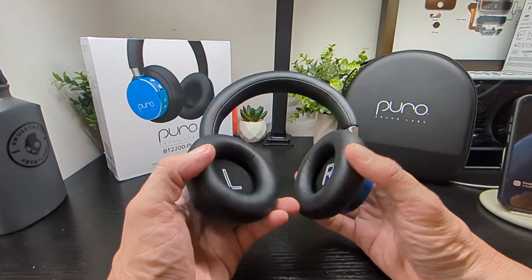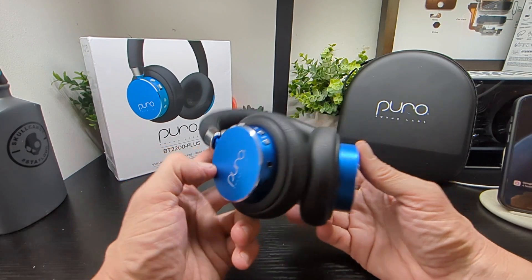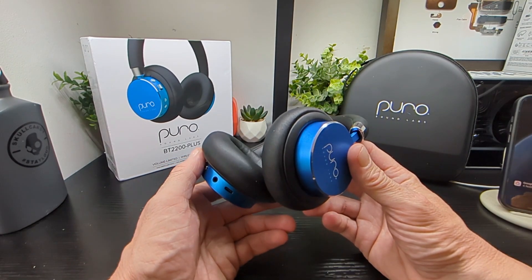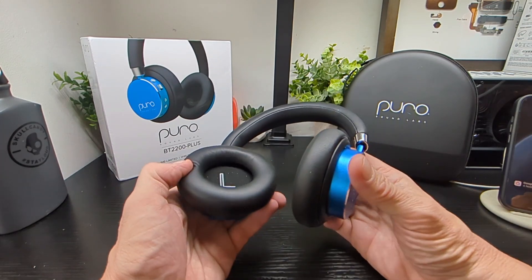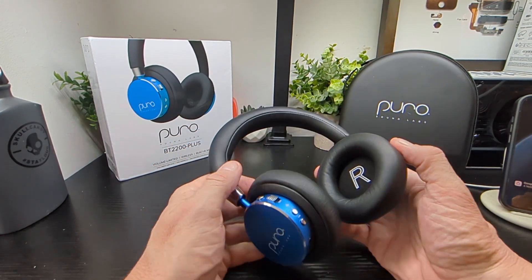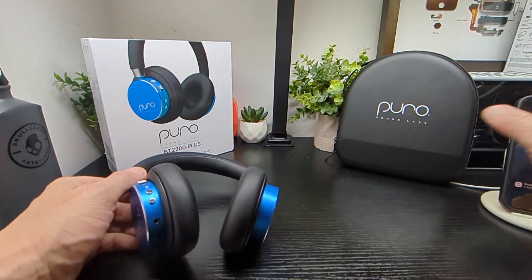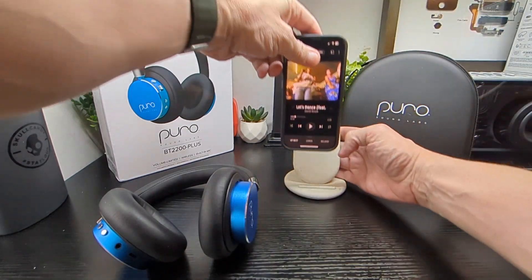I prefer the over-ear for the better audio experience, but kids aren't really going to mind. From someone testing headphones and earbuds every day, the audio signature from these is really nice, really clear and well balanced — nothing to complain about. The audio was very very good, and better than one might anticipate for the price and who they're targeted at, which is kids.